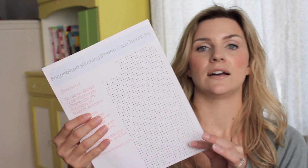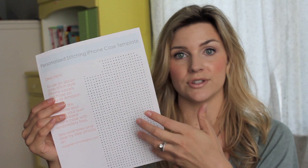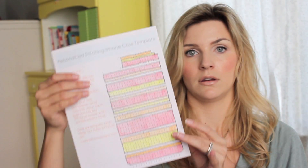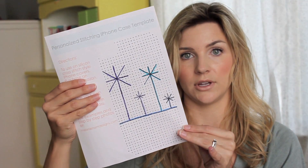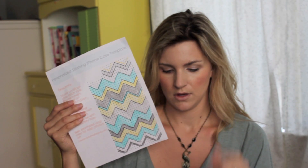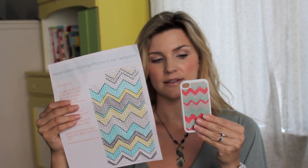Once you get all that in order, go to my blog and download one of these. It's a blank template and you can draw your designs right on here — this is the exact amount of dots that are going to be on your case. So you can do all of your design work ahead of time and then the actual stitching will be really easy. Here are a couple of ideas: very simple ones, hearts and other graphic images. This is the one I used when doing my case — I did modify it a little bit as I was going.